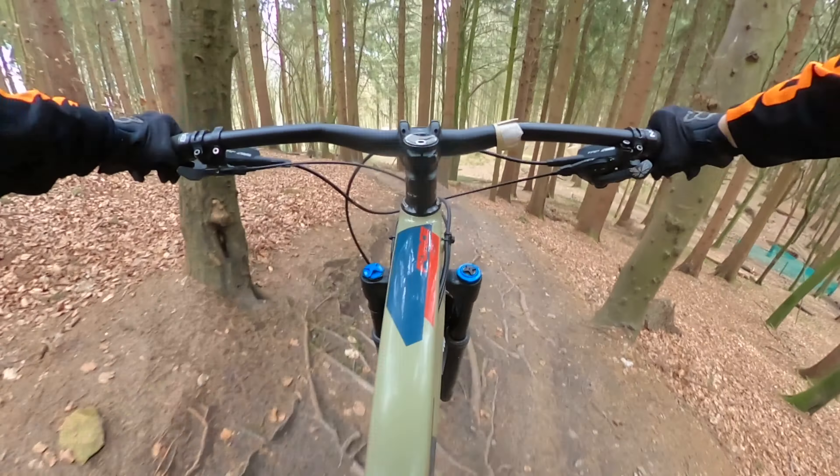As you might be able to tell, these sections are using up about half my suspension. You probably want an enduro bike for this, but I would say a trail bike could do just fine down this trail — it might be a little bit more solid but it'd still be fun.